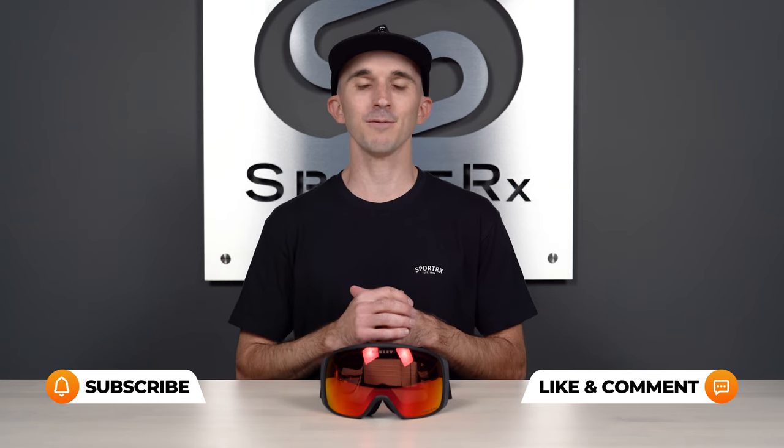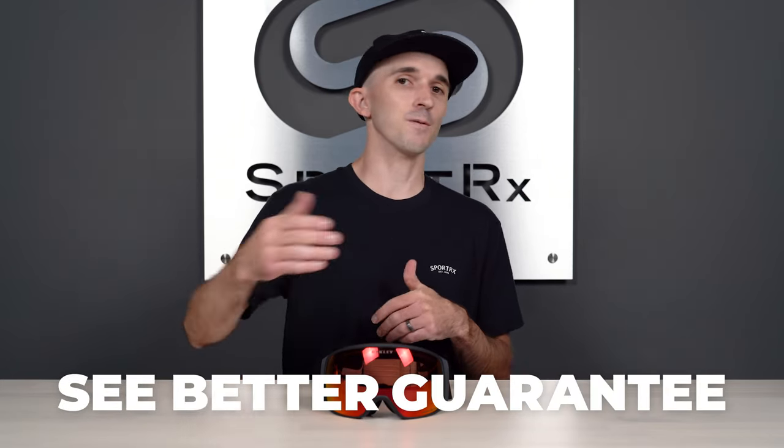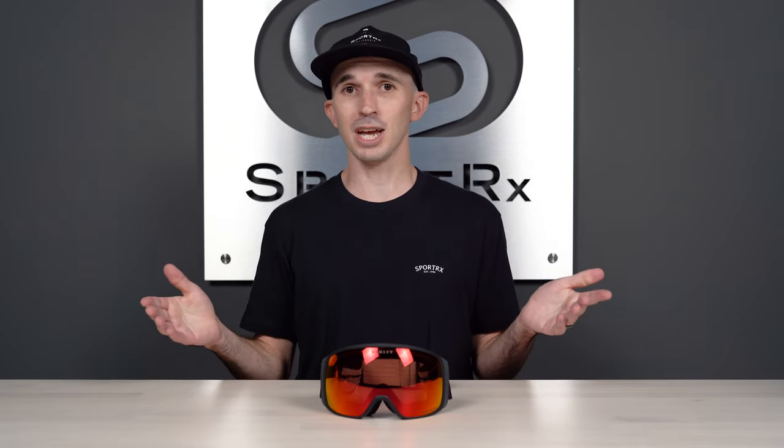We also have something here called our See Better Guarantee, and that means that even outside of our 45-day return policy, we'll do everything within our power to make sure that you're happy with the product that you get from us online.